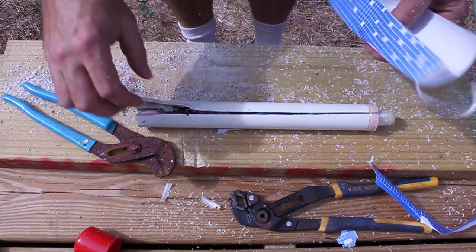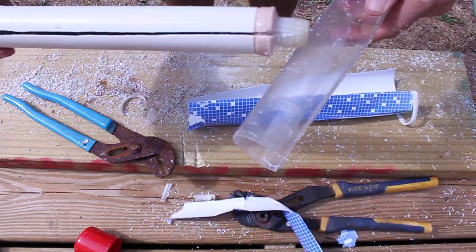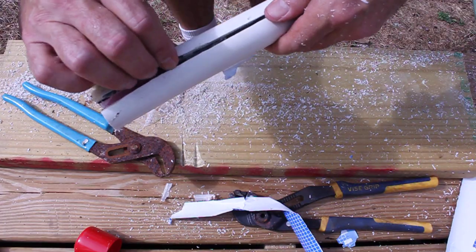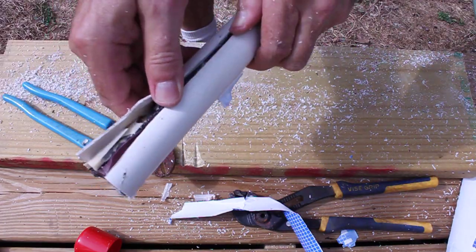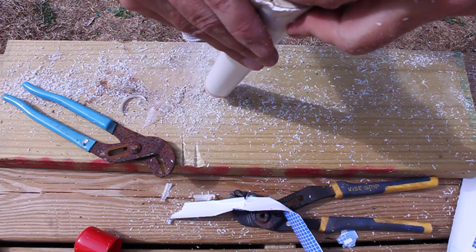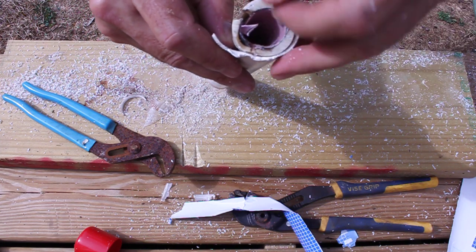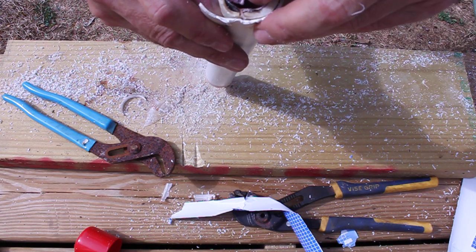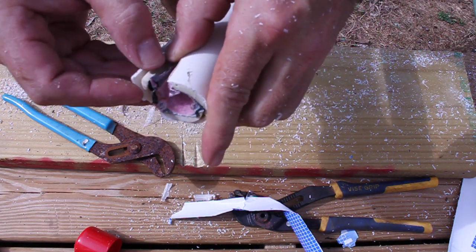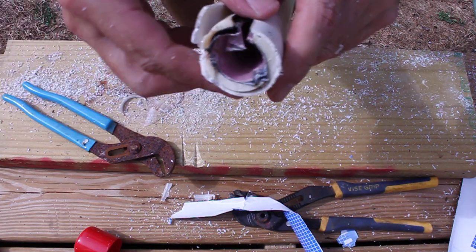I took the circular saw, removed the red cap, and cut right down here. What we have is a thin wall PVC pipe, and on the inside it looks almost like paper or fiberglass — like a rigid airline tubing. And then there's bondo, glue, or something on the inside.